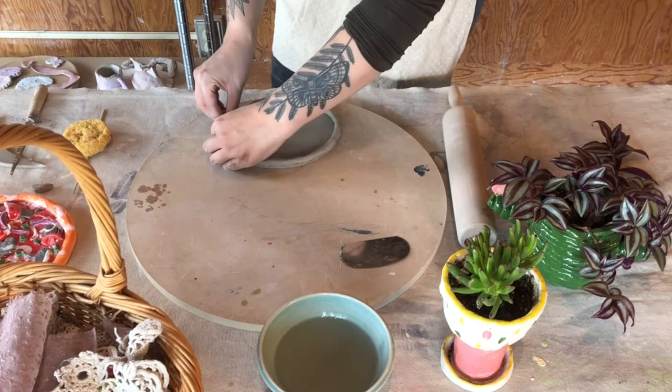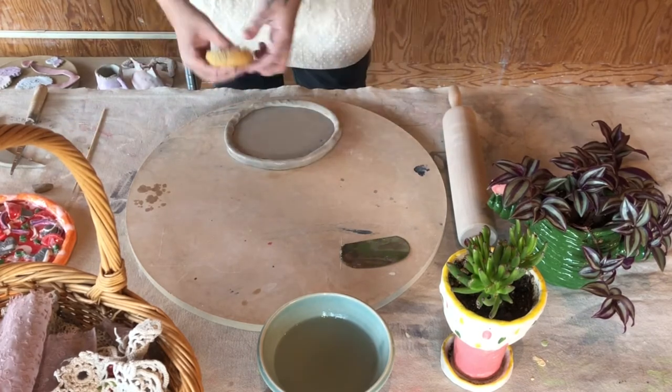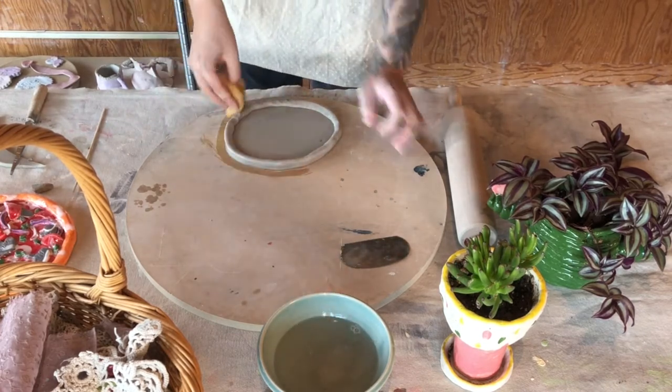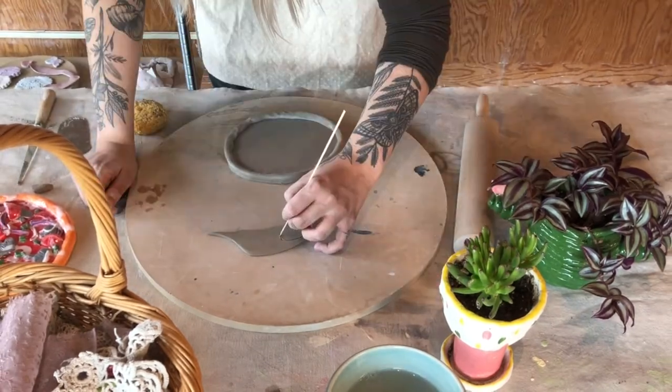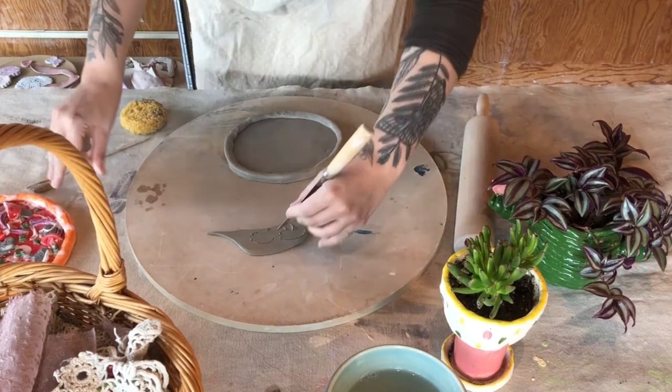Now I have my crust attached to the base of my pizza. Now is the fun part — you get to start choosing what toppings you want to put on it. I'm just smoothing out to get rid of any fiddly bits and now I'm prepping a little scrap of clay to cut out. I think I'm doing mushrooms here, so we're gonna start with some nice little mushrooms for our pizza.